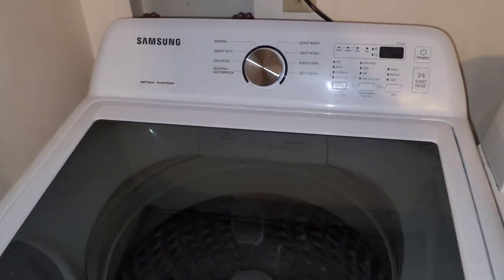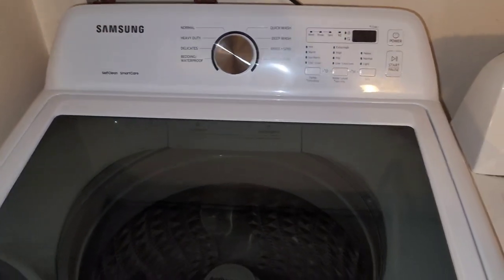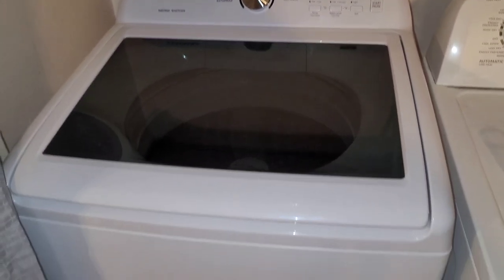So this is the first product I'm going to be reviewing: this Samsung washer that I actually bought last week. My old Speed Queen washer — old school washer — went out, so I had to get something new.